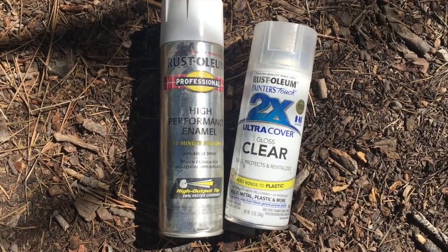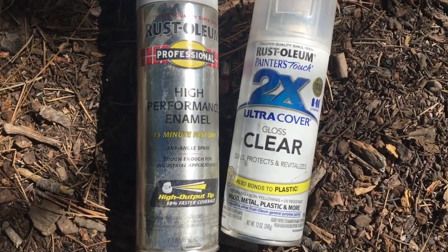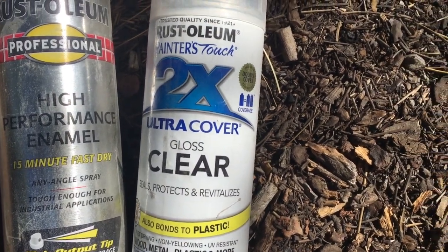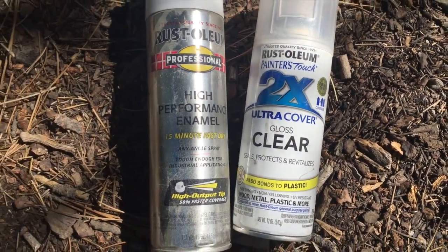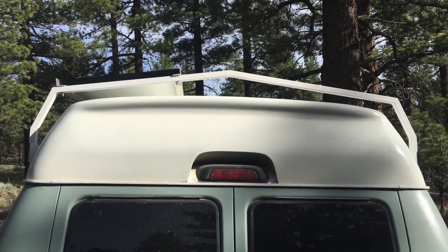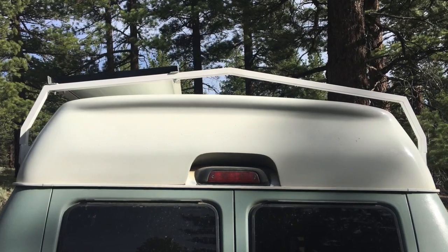After lightly sanding the racks, I applied a couple of layers of Rust-Oleum high performance enamel, which is fast drying, and then a clear coat as well for extra durability. With the racks now white — the same color as the bubble top — they ended up really low-key, just the way I wanted them.